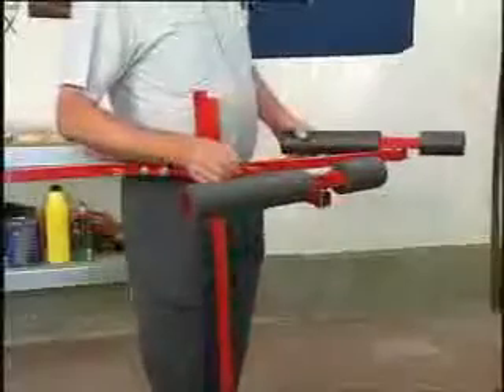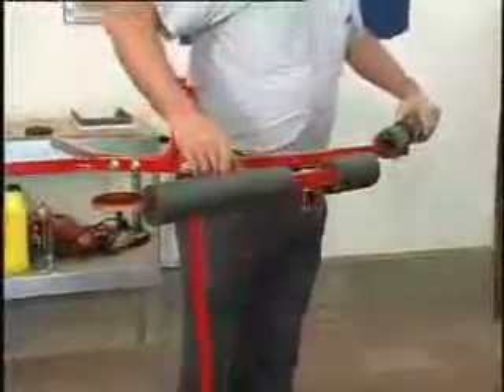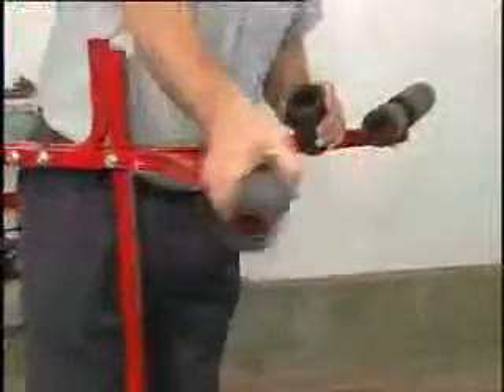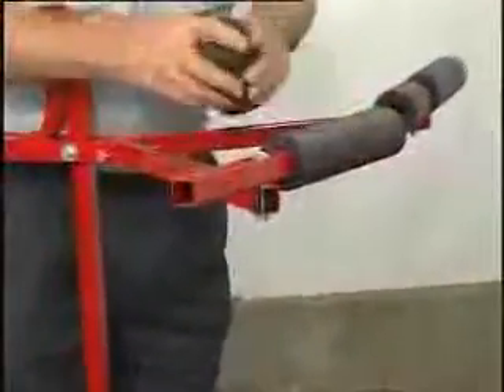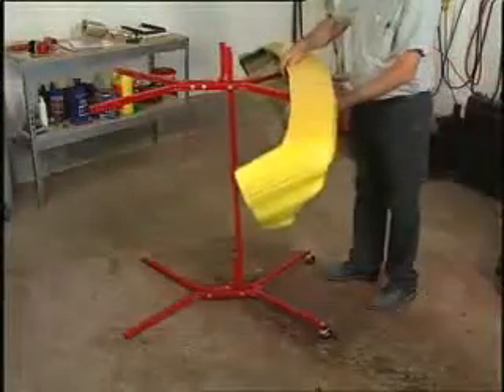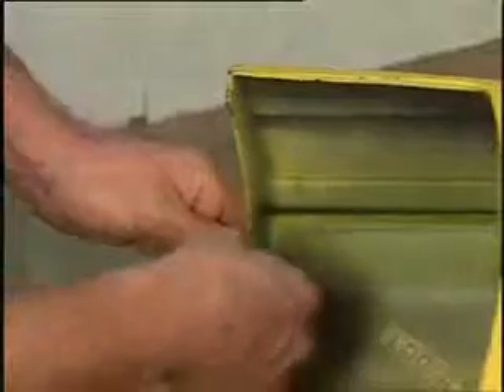The bumper tree features support arms that swivel to properly support any size or shape of bumper cover. Foam pads protect the bumper cover from sharp edges when heat is used for curing. Bumper covers are quickly mounted to the bumper tree with chains that make it fast to attach and easy to adjust.